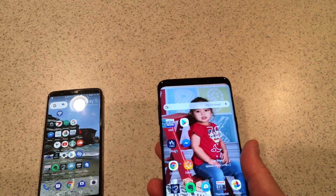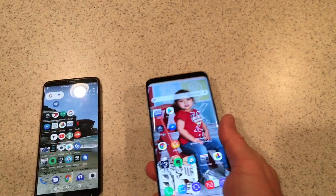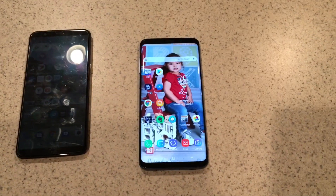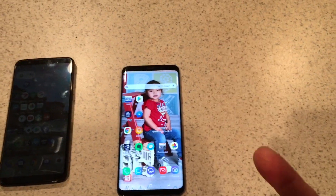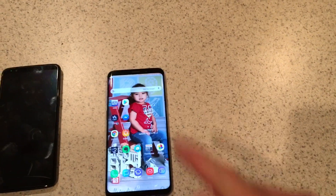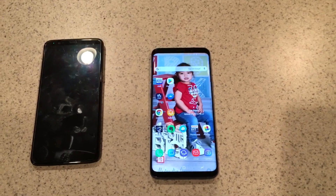I was like, what is that all about? So I did some research online. People were saying: delete the fingerprints, re-add them, and don't use the swiping gesture to add your fingerprint — do the old school tap, tap, tap on the fingerprint sensor and add it that way.